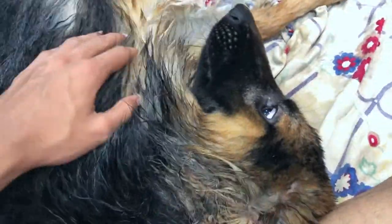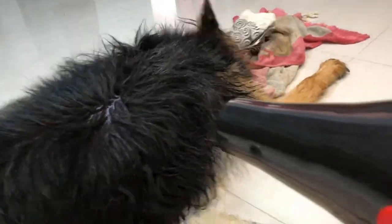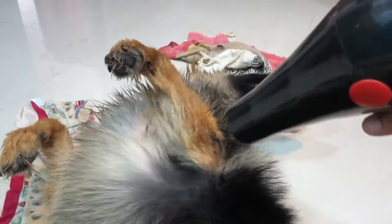Then it's a bath and he is self-drying now. Just look at him, how he is self-drying. This is how I dry him and this is how we take care of it.